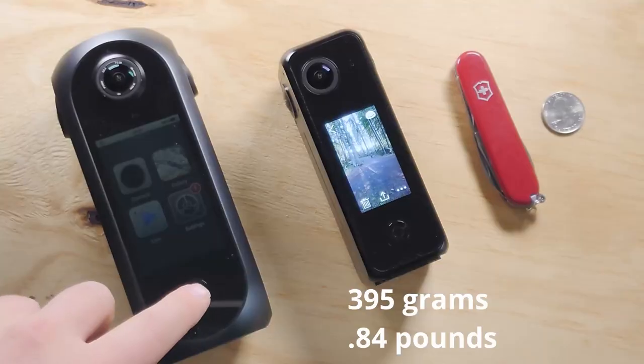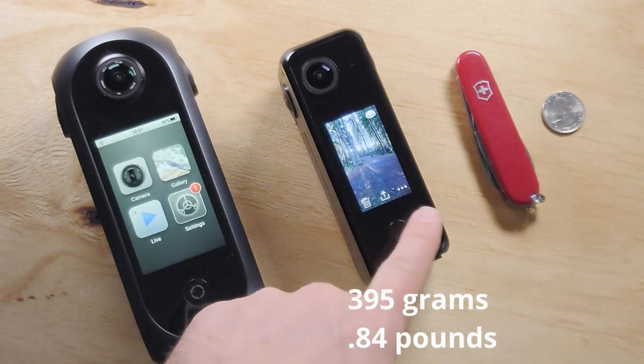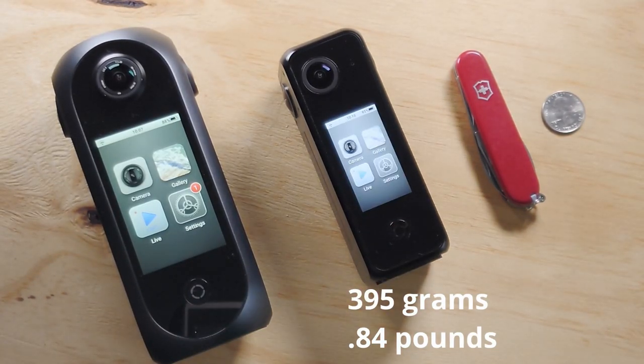What I like about this version is that it's much smaller and light — I think it's 395 grams, less than a pound. It's very convenient when you're walking around doing virtual tours or Google Street View. I put it in a little box like this, and that's how I carry it around. It is much lighter than the first generation Pilot era.